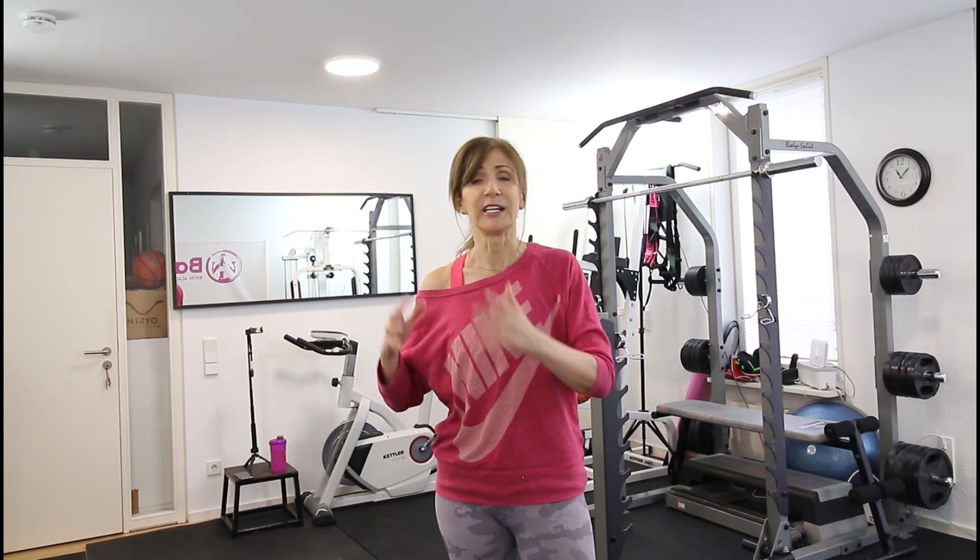Hi, it's Catherine and today I'm going to show you how to shape your arms and tighten your core. This workout is very good for everyone that is over 40 and over 50 because it's not going to put pressure on your joints.